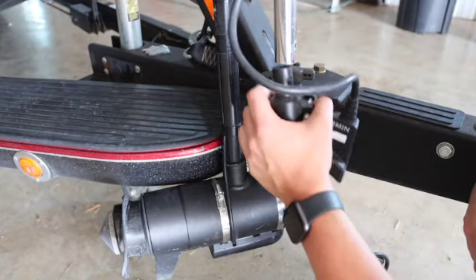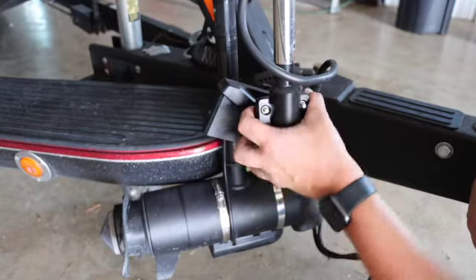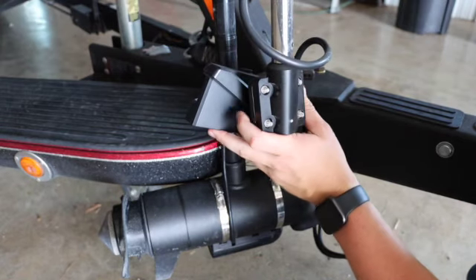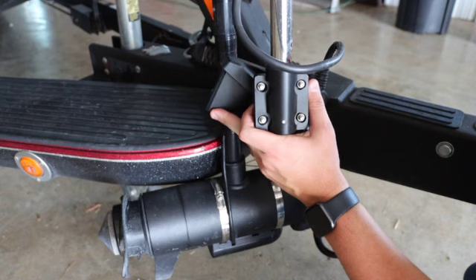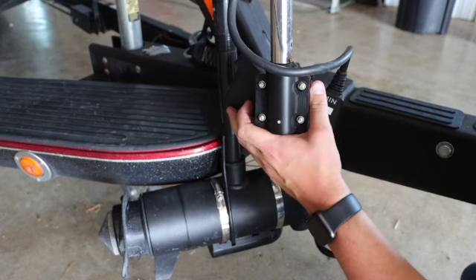Then you're going to put your new transducer adapter back in — in this case we're just using the same one. Put it in however you can get it in there, and then look at it. Since we went all the way to the right, you're going to want to turn that transducer as far right as you'd like to get the proper viewing angle.